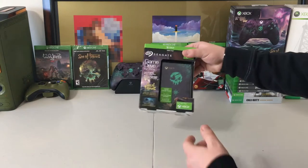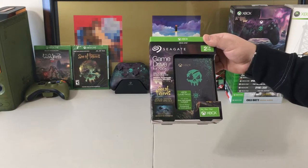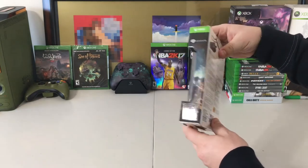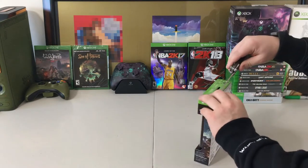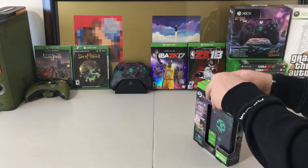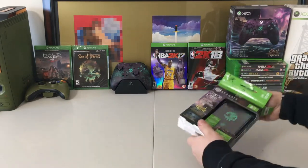Alright guys, here is the Seagate Game Drive. As you can see on the front it does come with one month of Xbox Game Pass, and it does show the DLC down here as well. The back shows it connected to the Xbox One. Let's go ahead and pop this seal. I did buy this straight from the Microsoft store — it was pre-ordered. It is retailed at $89.99 for the two terabyte.